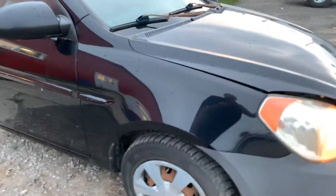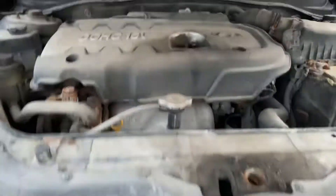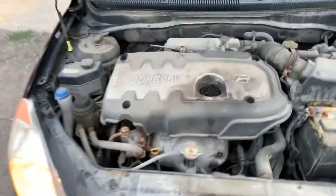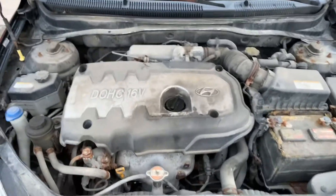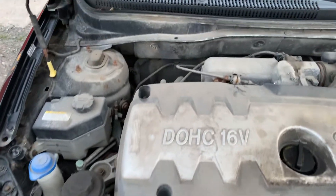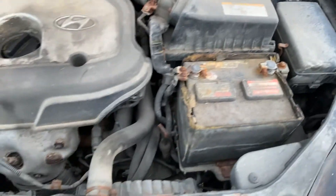There's that mismatched bumper cover, a little bit of rust, a couple of rust spots on the hood. Pop the hood here — 16 valve engine. It does require a boost, so it probably needs a battery.